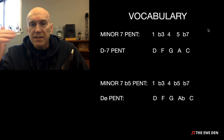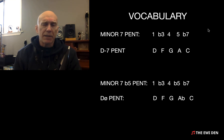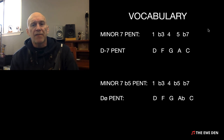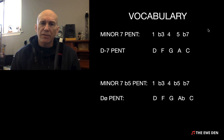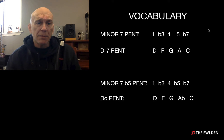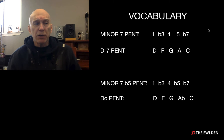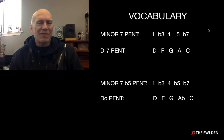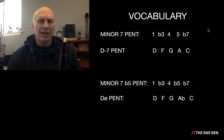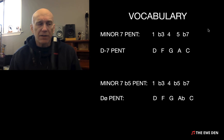Vocabulary — same concept we've been using, comparing everything to a minor seven pentatonic. Minor seven pentatonic is one, flat three, four, five, flat seven. In the key of D that would be D, F, G, A, C. Remember when we did minor six pentatonic we just took the flat seven and turned it into a six, so the C became a B. Today we're going to do minor seven flat five pentatonic — it's the minor seven pentatonic and we flat the fifth. In the key of D it'll be D, F, G, A flat, C.